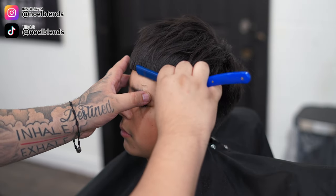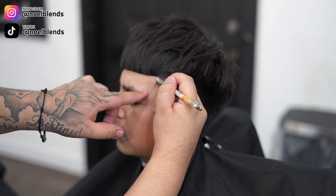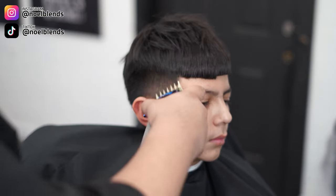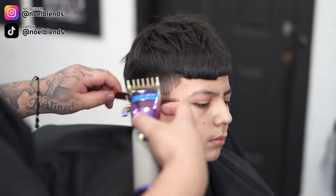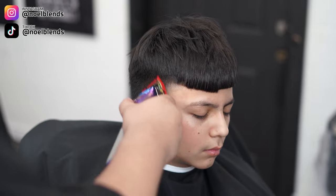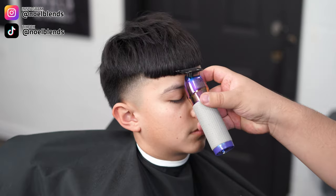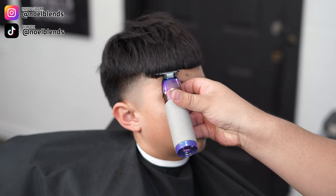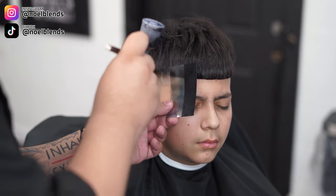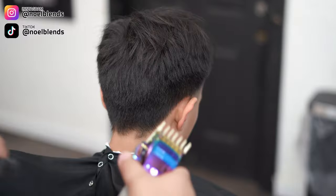When using the razor, make sure you stretch the skin so you don't irritate your client and the razor can glide better. I do like to dry shave, but sometimes I use a shave gel for clients with sensitive skin. I recommend using shave gel when you're starting out — dry shaving takes a little practice. If not, shave gel is perfectly fine as well.